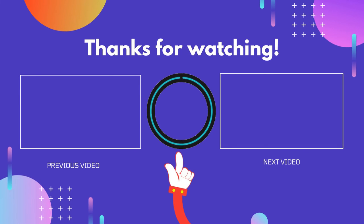Thanks for watching guys. I hope this video helped you. If you found this video useful, please don't forget to like, comment, and subscribe so you don't miss anything. We'll see you next time.